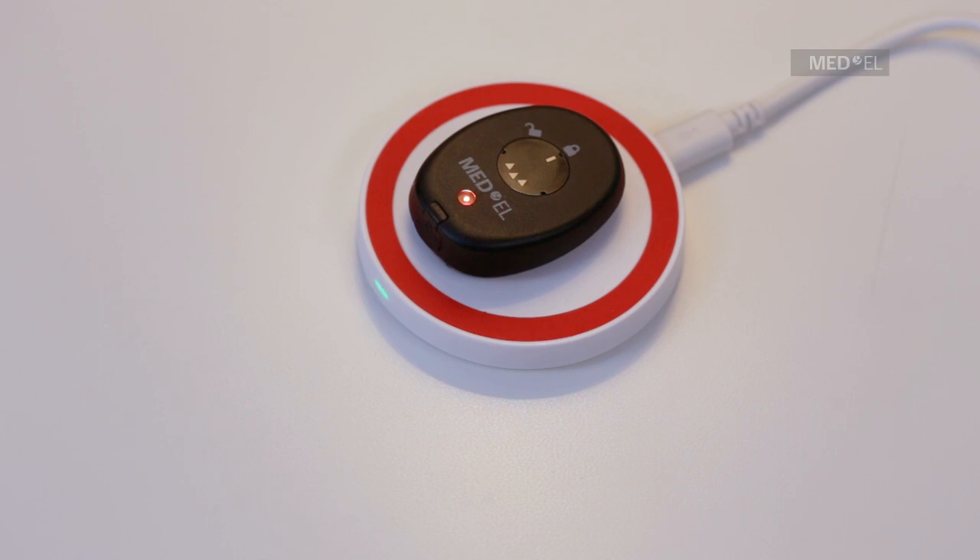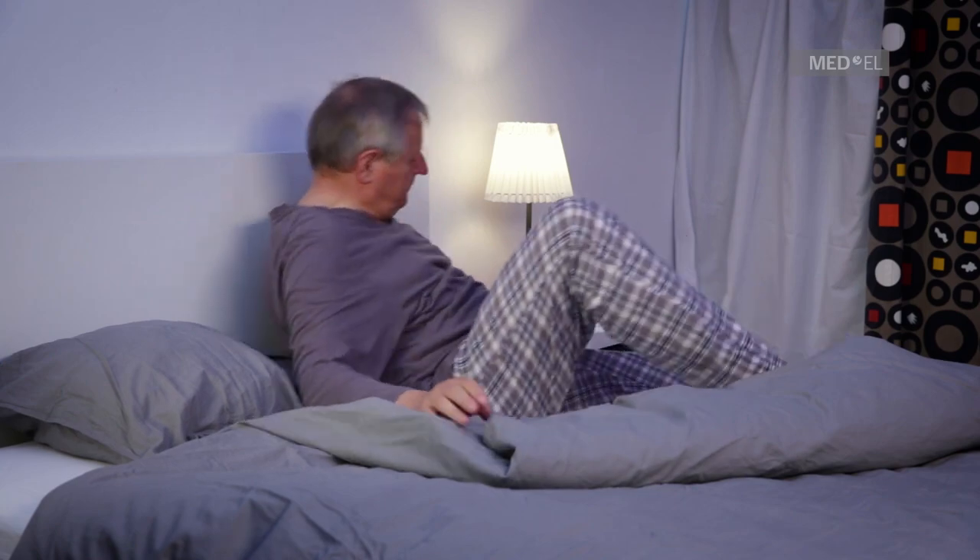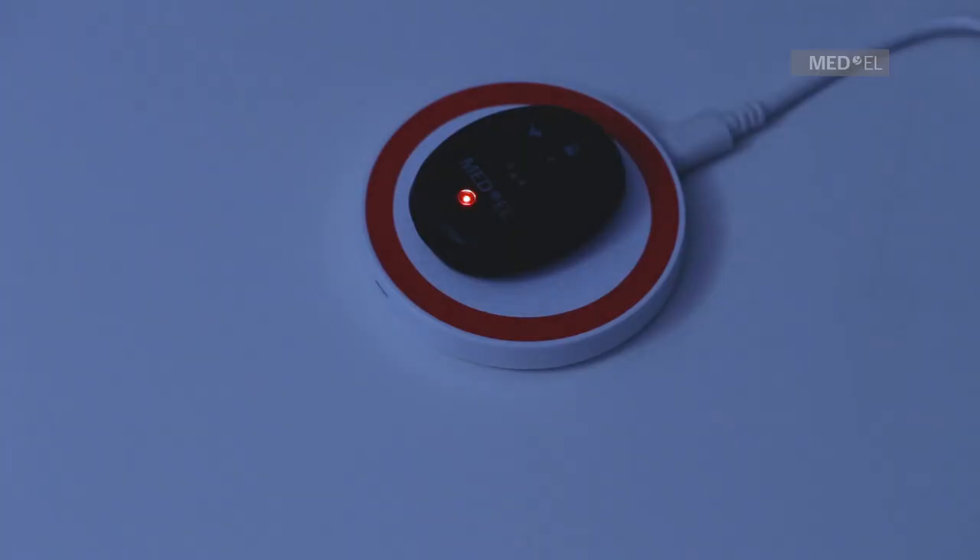When the light goes off, RONDO 2 is ready to use. This should take around four hours. We recommend charging your RONDO 2 fully each night.